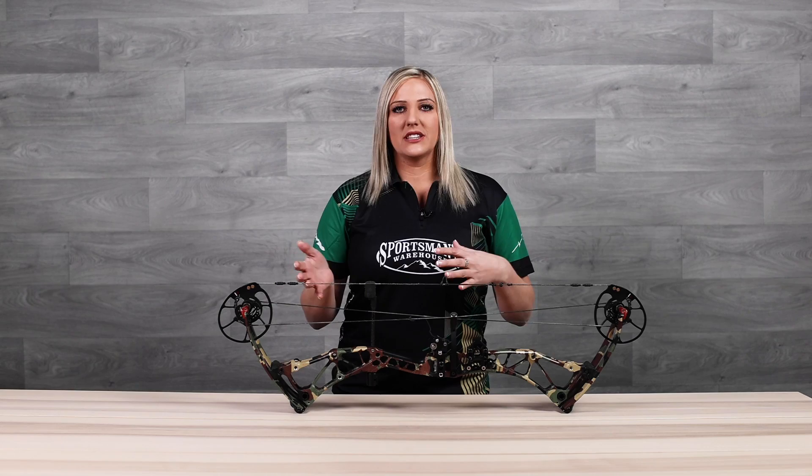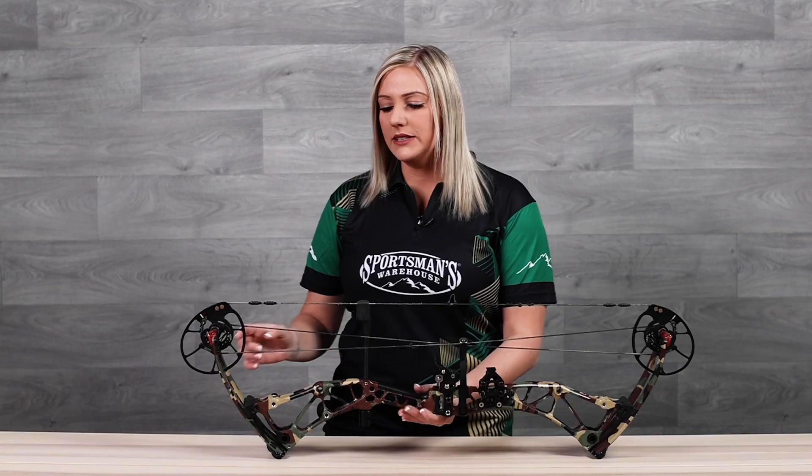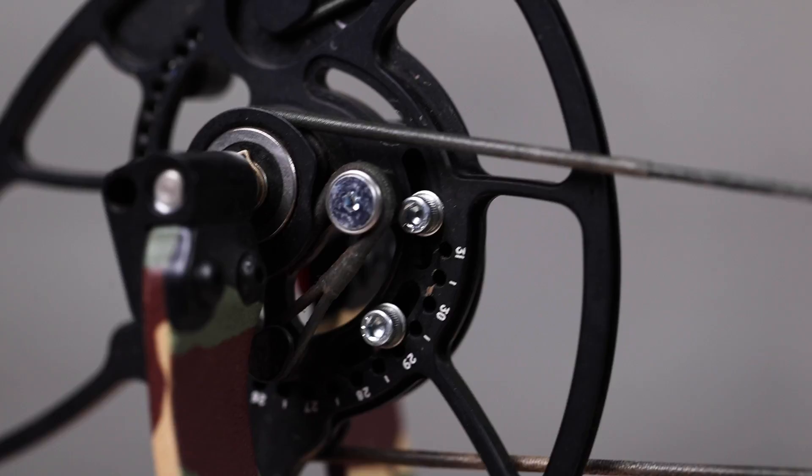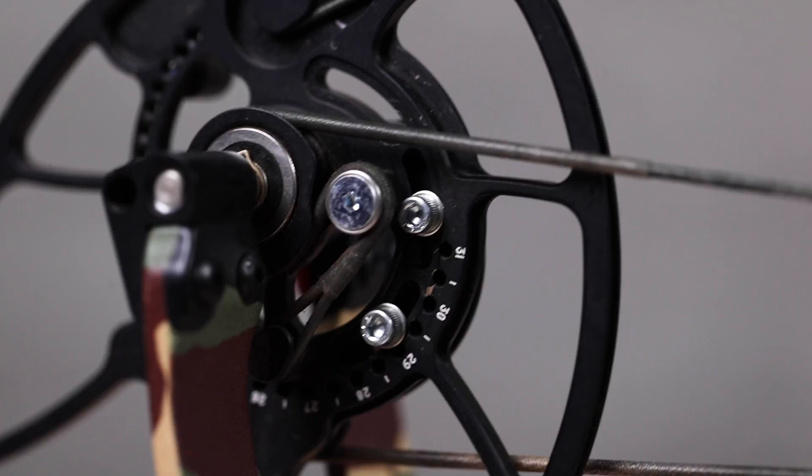Now when I say attaching to the cam, I realize that can be confusing because yes, both cables do attach. But one attaches very simply, as you can see here. On the opposite side of the cam, you can see that that is not a very simple connection — the cable wraps around the cam completely and this would be really tough to take on and off repeatedly. So the golden rule to remember is whichever cam is hitting first, you can either put twists in that cable or take twists out of the opposite cable.